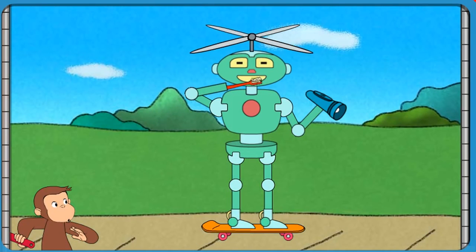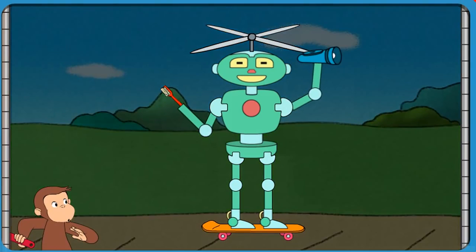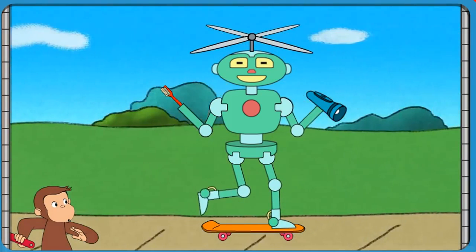That robot can brush teeth and help you see in the dark and skateboard.